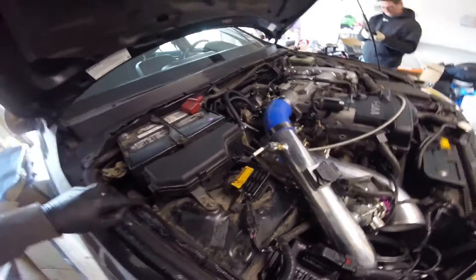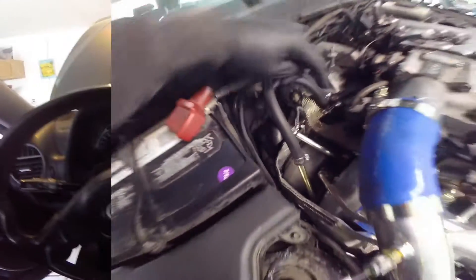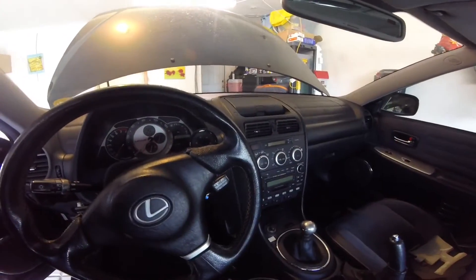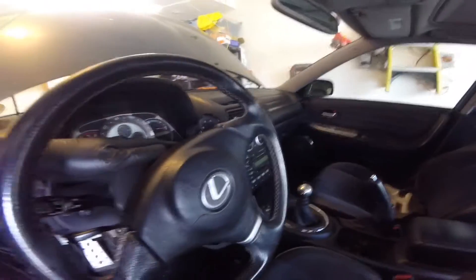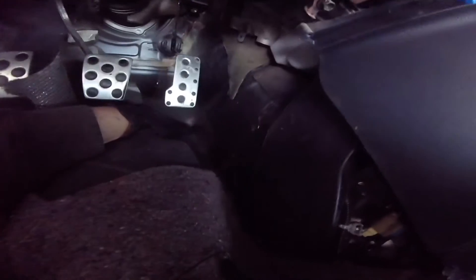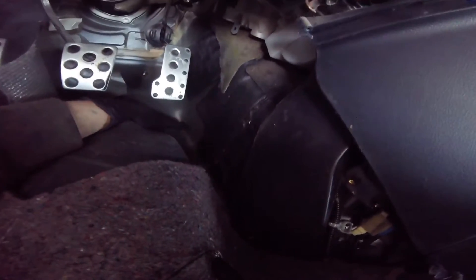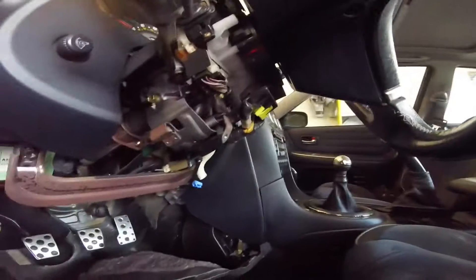We continued the lambda wiring all the way back behind here and down to the O2 sensor, running to the air fuel gauge and fail safe. Then we're going to drill a hole right down in here so that wire can run from the oxygen sensor right up the dash into our gauge.